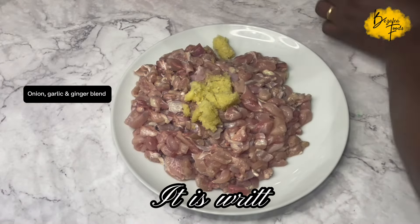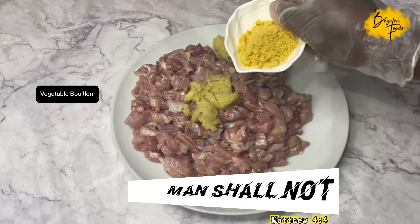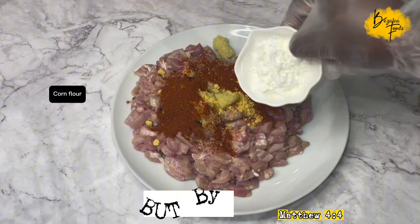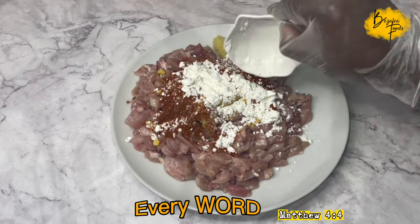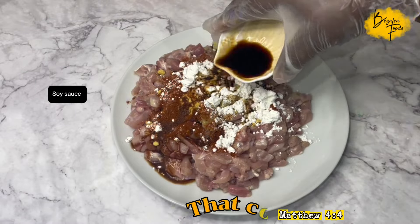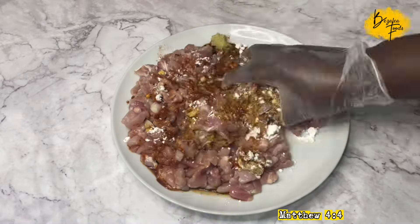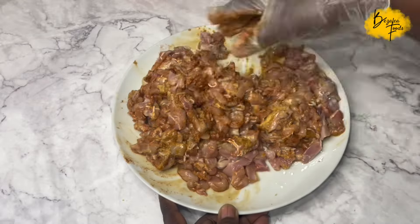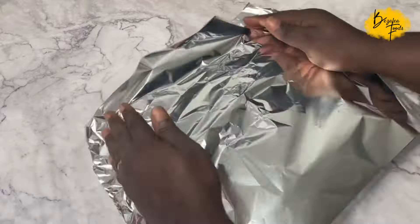For the first recipe I have some diced chicken, and I'm adding some onion, garlic and ginger blend, some vegetable bouillon, salt, paprika, and a little bit of corn flour. I'm also adding some soy sauce. Note that I left some corn flour and soy sauce aside — we use those later in the recipe.